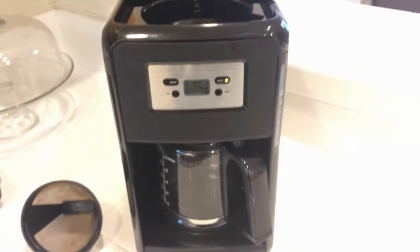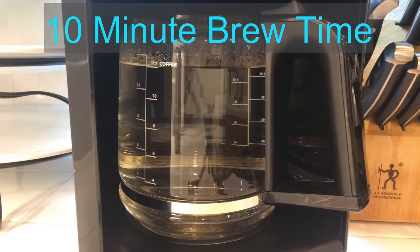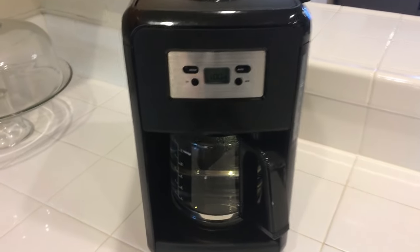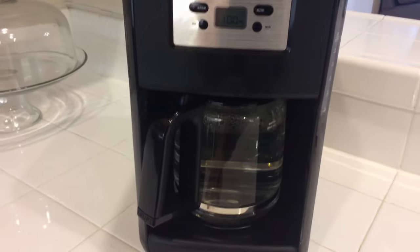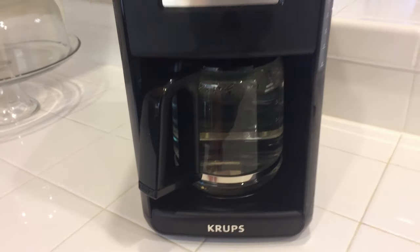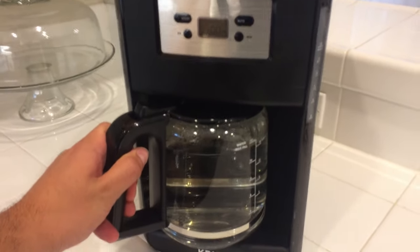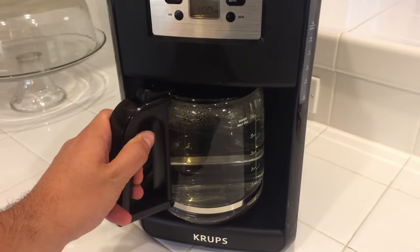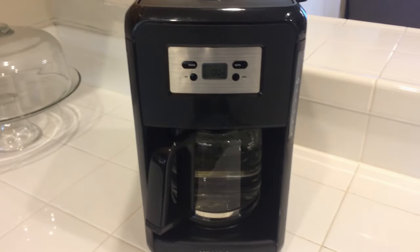The water actually brews fairly quickly — it just brewed 12 cups of coffee and it took about 10 minutes, so you're looking at a little bit less than a minute per cup. So if you've got about 10 minutes to spare, that's about how long it's going to take you to brew coffee with one of these coffee makers.